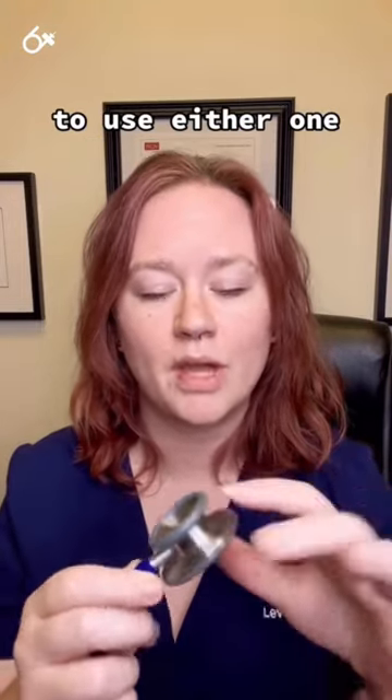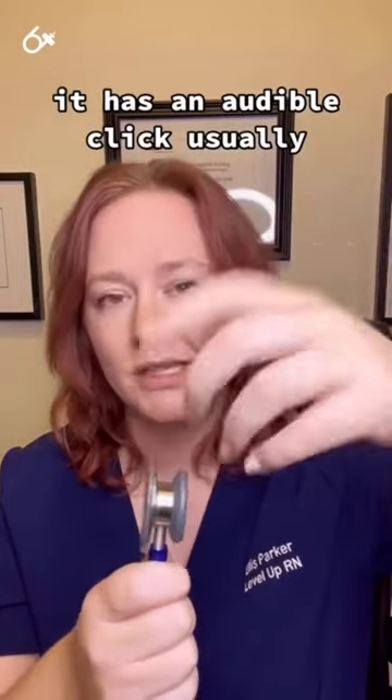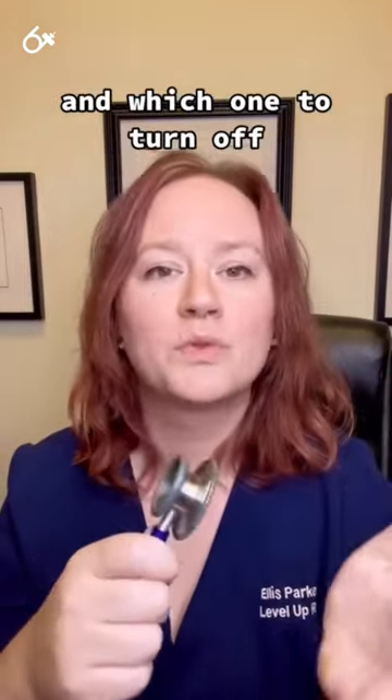To use either one, you simply turn it at the end of your stethoscope. It has an audible click, usually. I turn it to tell my stethoscope which one to turn on and which one to turn off.